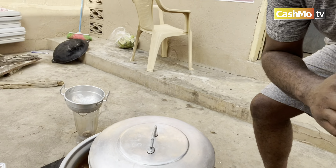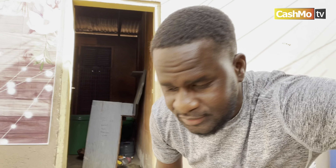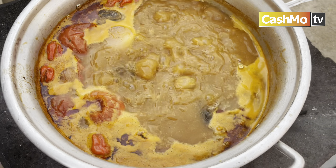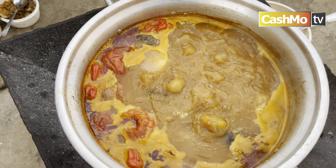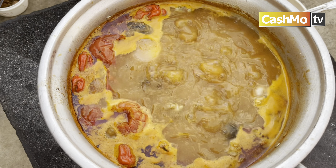The soup is still going. I'm going to give you an update on the soup. It's still going — turn the camera so you can see how good the goat meat soup looks. The fufu is going to be ready soon. The soup is still in process, not done yet — about 80% done. Stay tuned for the final touches.